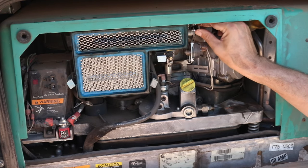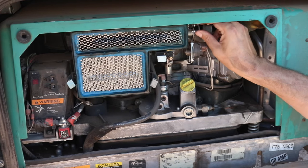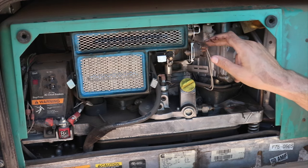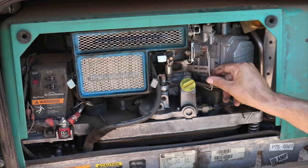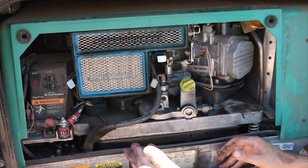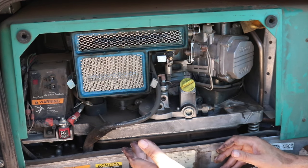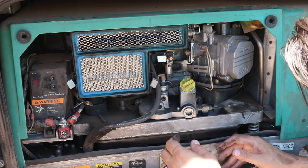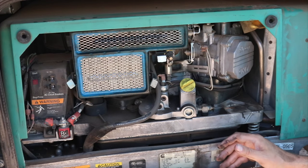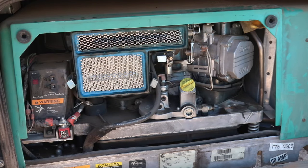This is where your choke is — make sure all the pieces are moving freely. If your choke is stuck closed when it needs to be open, or vice versa, it's not going to start. Make sure all your wires are connected here as well. You also want to check your spark plug — where it's located will depend on your generator model. Also check your coolant levels; according to the manual this generator does require coolant.